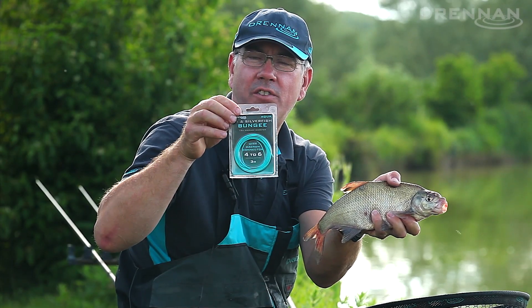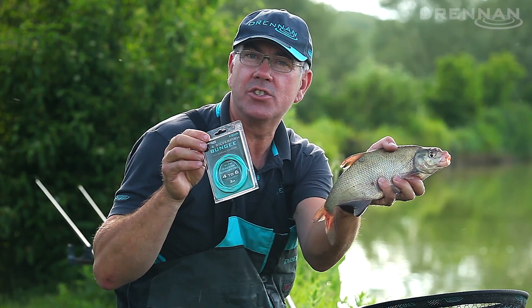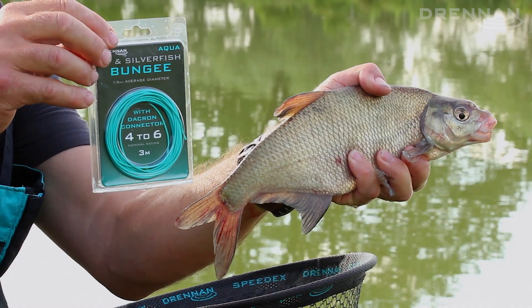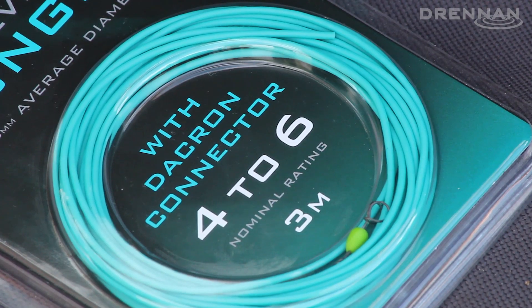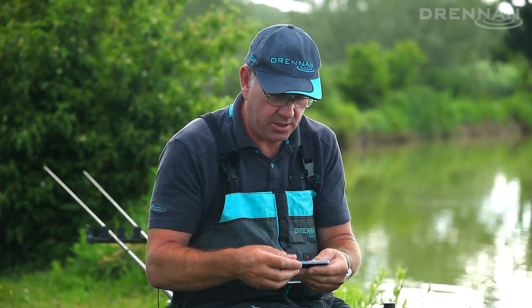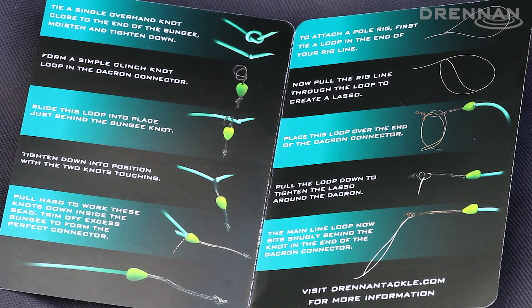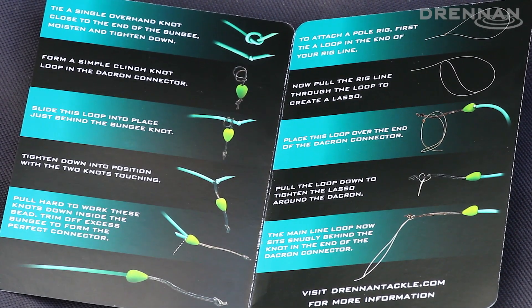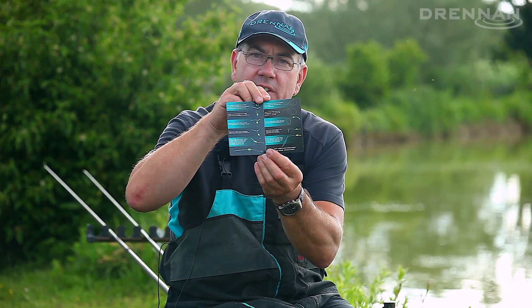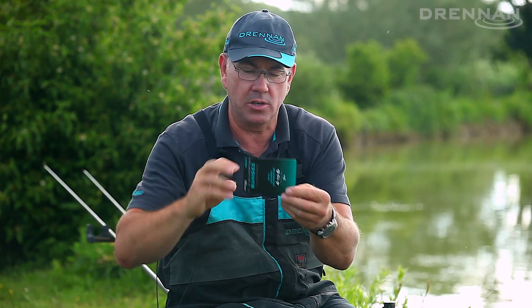At Drennan we've produced a 4-6 Aqua Bungie, which is perfect for skimmers and F1s. With the new Aqua Bungie, there's a Dacron connector that comes with it. In this short video, I just want to show you how to connect the Dacron connector onto the end of the elastic. It's a very simple task. Inside the packet is an explanation leaflet of how to fit the Dacron connector, but I'll just show you how simple it actually is.